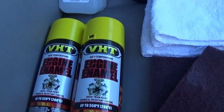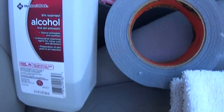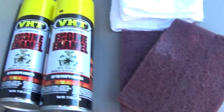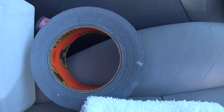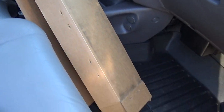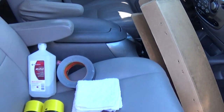Here is what we're going to need to paint the catalytic converters: two cans of VHT engine enamel in bright yellow, some alcohol, and red Scotch-Brite pads to scuff up the catalytic converters and make sure the paint adheres. We have rags to clean with alcohol. I don't have blue painter's tape but I do have gorilla tape, plus a piece of cardboard to shield the floor from overspray. That pretty much covers the kit.